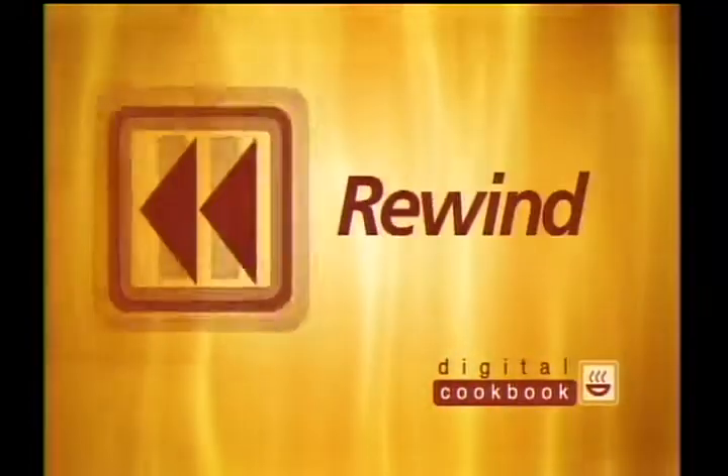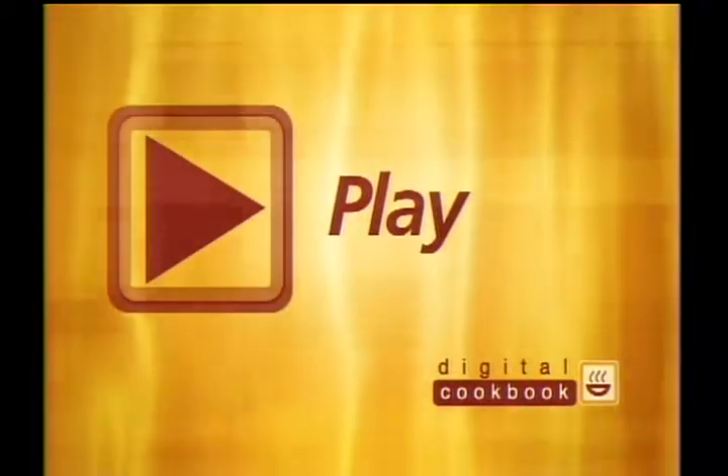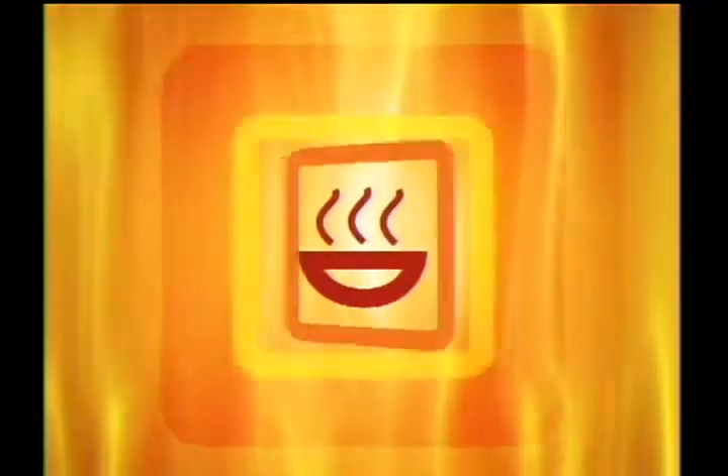Coming up are the ingredients, but if you miss something while watching the demonstration, you can simply pause, rewind, and play the segment anytime you want. It's that easy. Or watch now, cook later.